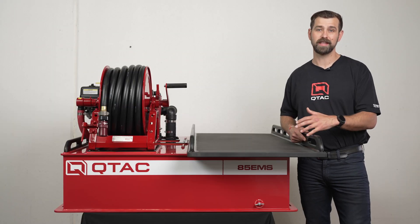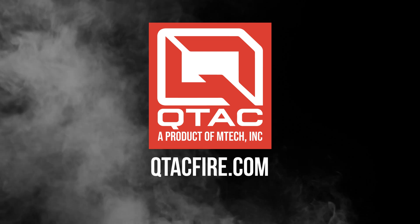And that's the overview of the QTAC 85 EMS. Thank you for watching QTAC Academy. Make sure to check us out at QTACFire.com.